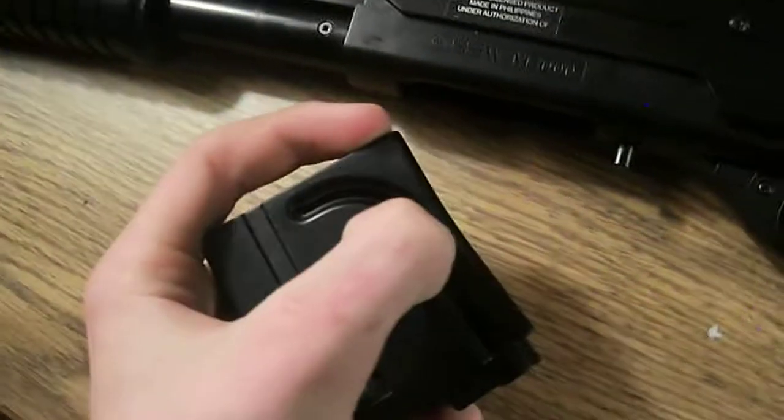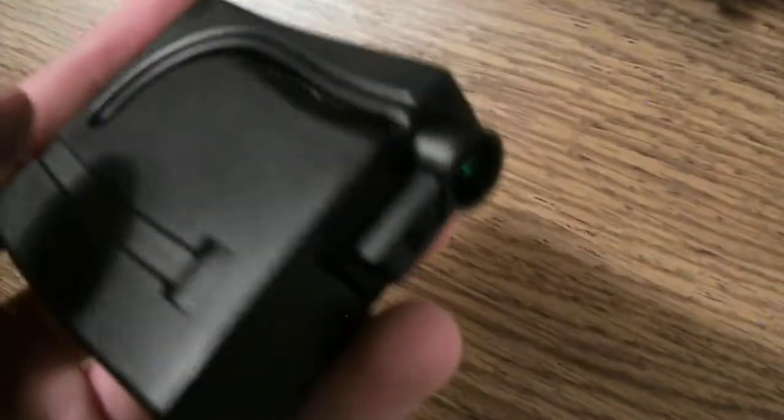The mag is alright. You put your BBs in through here, and then in order to load it, you bring this thing back, shake it upside down and BBs go in. That time nothing went in.